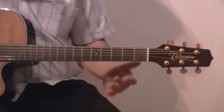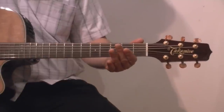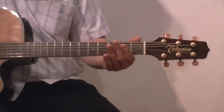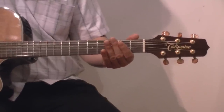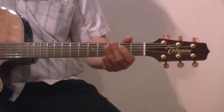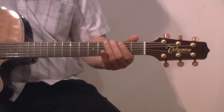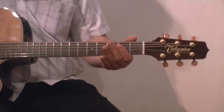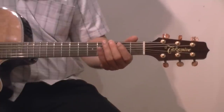Next tune, TNT by AC/DC. Tap — I'll do that again — zero on the big string on top, then tap with your right hand just to deaden the sound. Then third fret on top and then the A string below. And then we've got a three on top, then the open A string and back to the third fret on top.